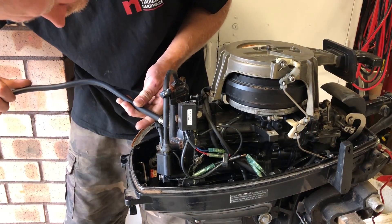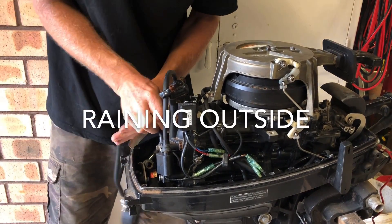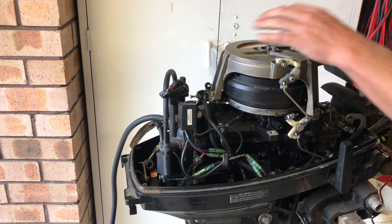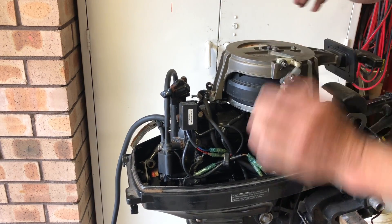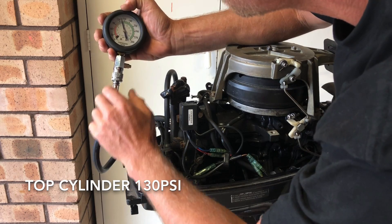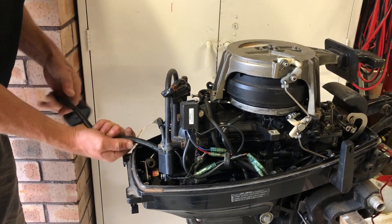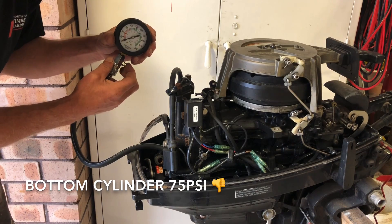Alright, compression test. Put it on full throttle for the compression test. 130 psi — that's not too bad. So 75 psi — not good.